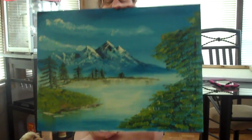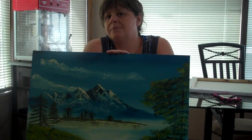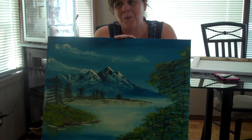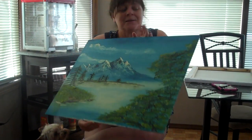I became disabled because of my back and I was unable to continue working. Although I love being home, I felt so happy that I was home and I was able to start something I always wanted to do, and that was to paint.